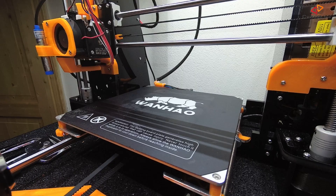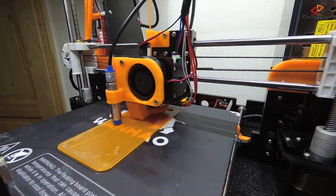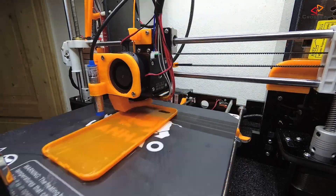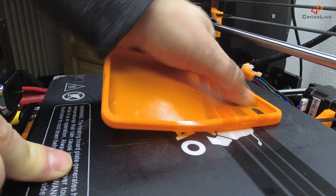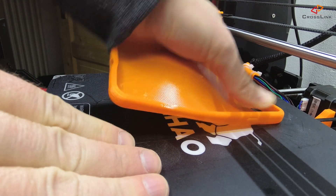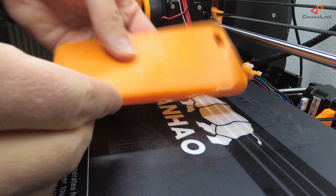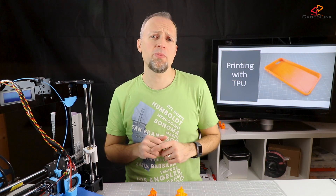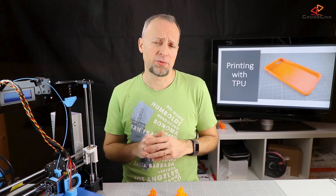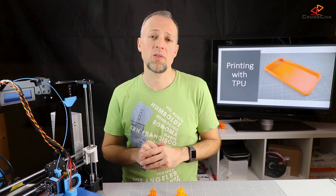So now I can finally print my new phone case! I found it much easier to peel off the phone case from the Buildtak surface when the bed was heated to 60 degrees Celsius. When it was cold after printing, it was almost impossible to get it off. So I'm definitely going to check out different print surfaces for TPU.